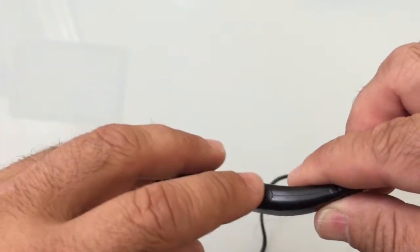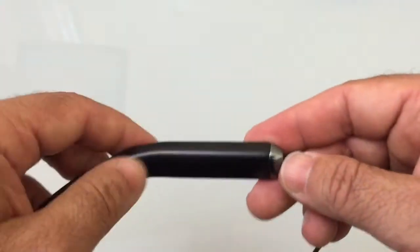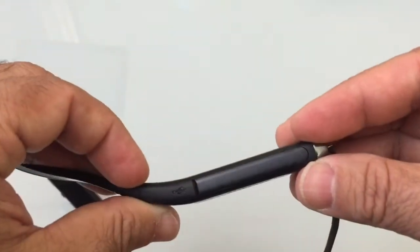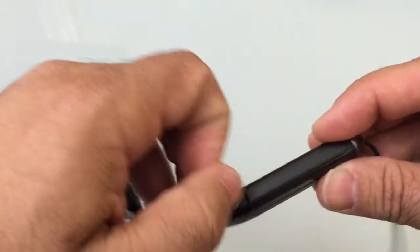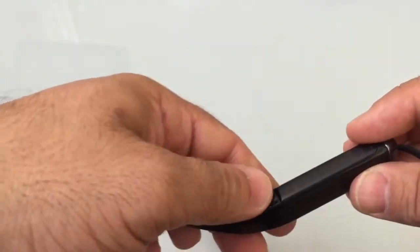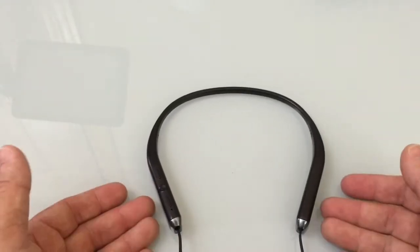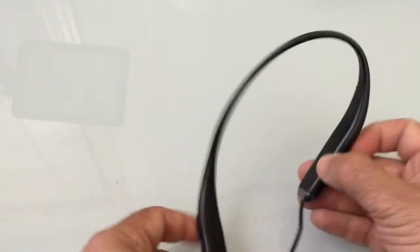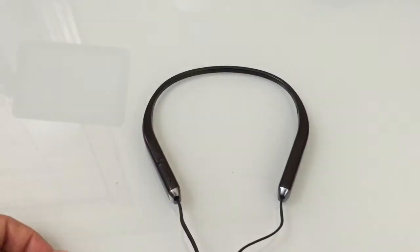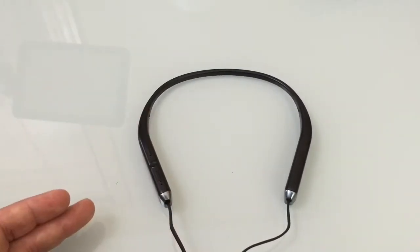On the bottom is the power button, and on the other side is the micro USB charging port — flip it open and you'll see it has a rubberized seal. This headset is rated to resist rain and sweat, and with its flexible nature it should be usable in a variety of situations, though as mentioned it's not rated as a sports headset.